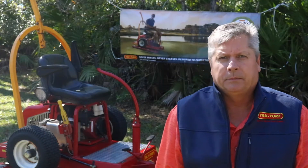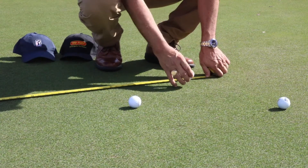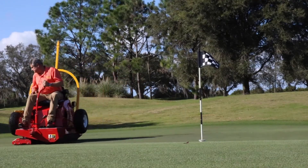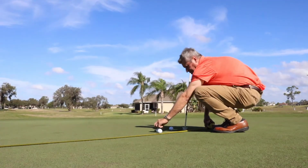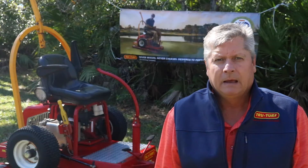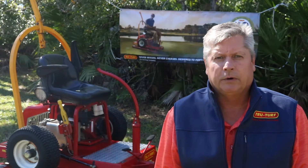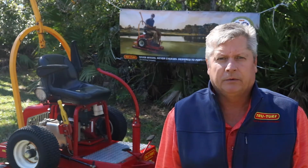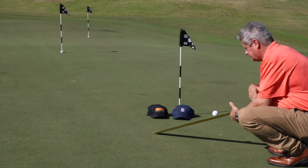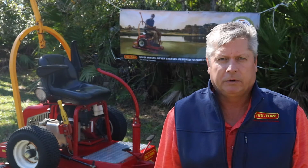We're going to stimp the putting surface this morning and get a stimp reading. After that we're going to roll with a TrueTurf roller and then re-stimp the green again to show the difference in speed that we picked up. Then, where TrueTurf is most famous, we're going to come back several hours later and re-stimp that green again to prove how consistent we stay throughout the day with green speed.